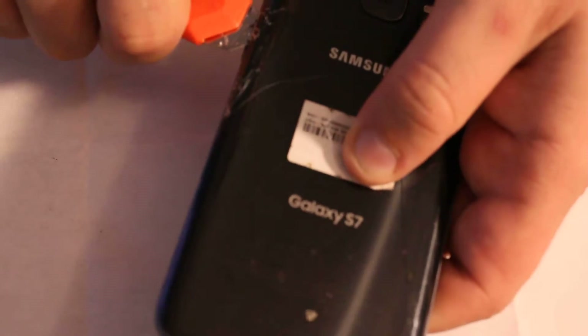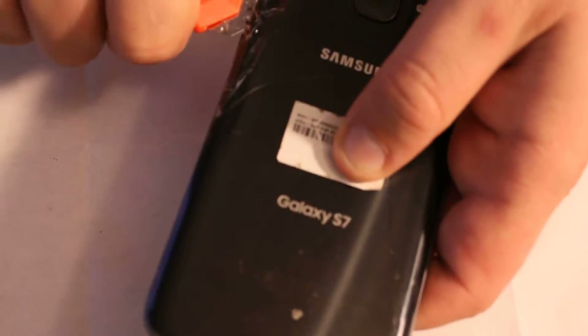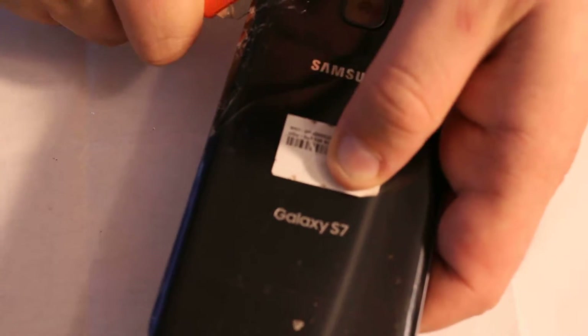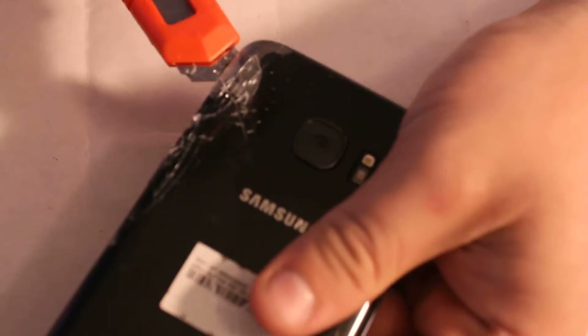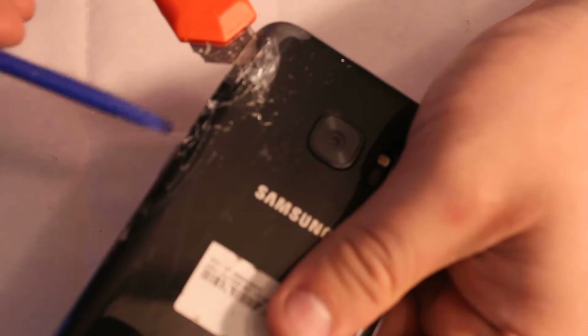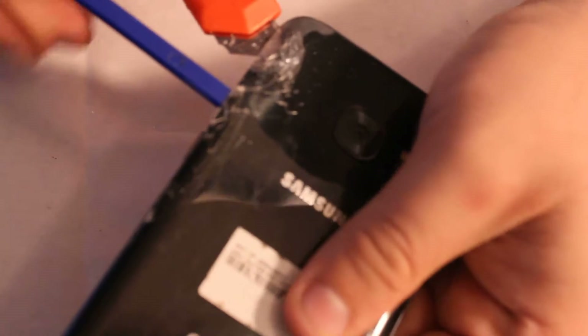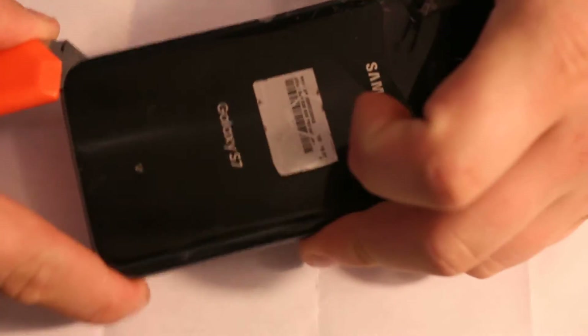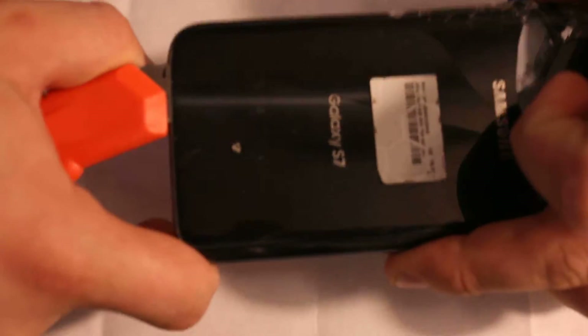It's gonna crack even more. Use the heat gun if you need more. Then stick one of these pry tools right here so it's gonna be easier to lift it up. Now you can go on this side and cut through this adhesive.